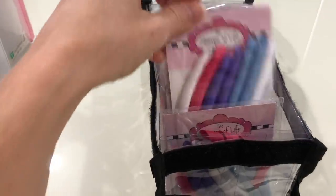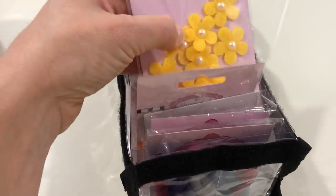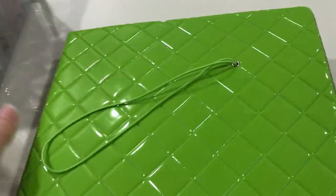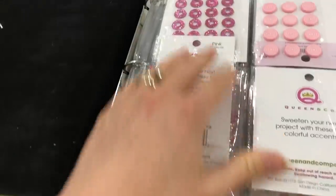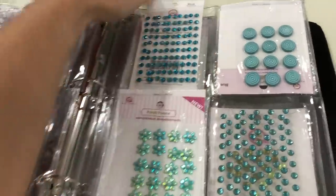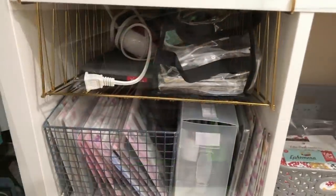In this bag I have more Stamps of Life embellishments — a lot of my fabric embellishments, felt embellishments, flowers, bows, and chipboard pieces. Then right here on the bottom I have a binder from Queen and Company that I picked up at a scrapbook expo convention. This binder has pages where I store other embellishments — not Stamps of Life ones — just organized by color in these little bins. Everything fits back nicely on this shelf.